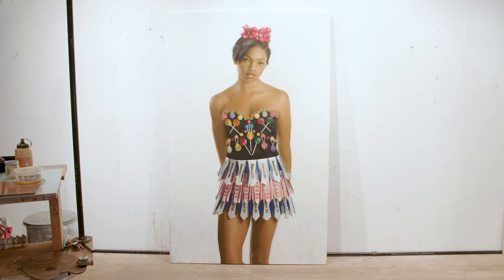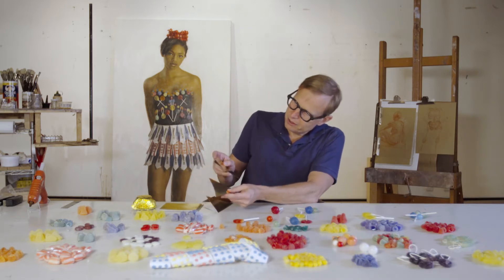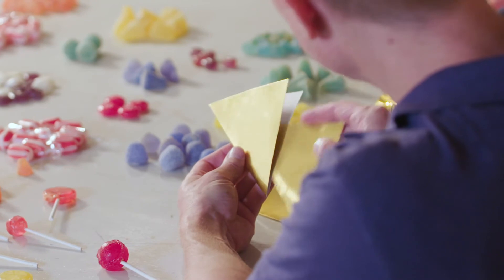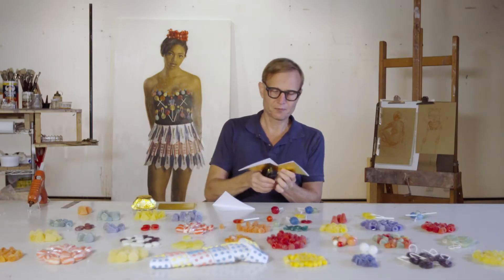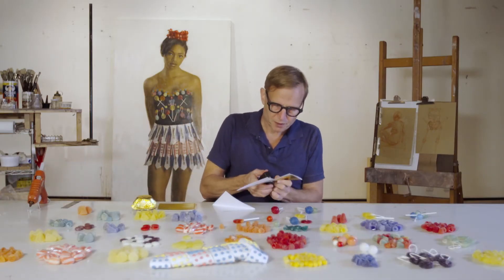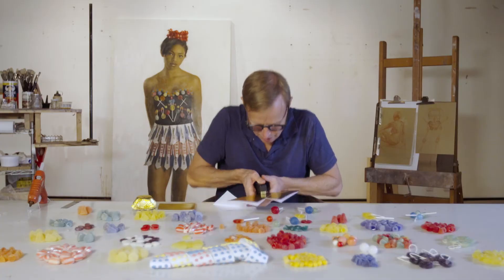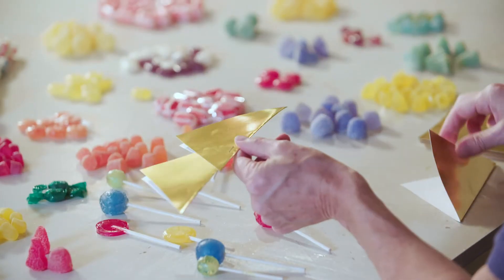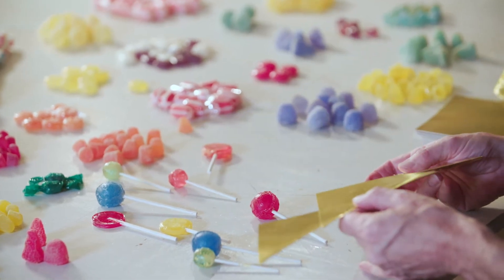I'm going to put this next one so that the little tip of the triangle on the inside is right about at the center of this one. Now from here I take a stapler, I'm going to put a staple right there in the middle, and I'm going to go ahead and keep going to finish out the rest of the structure.